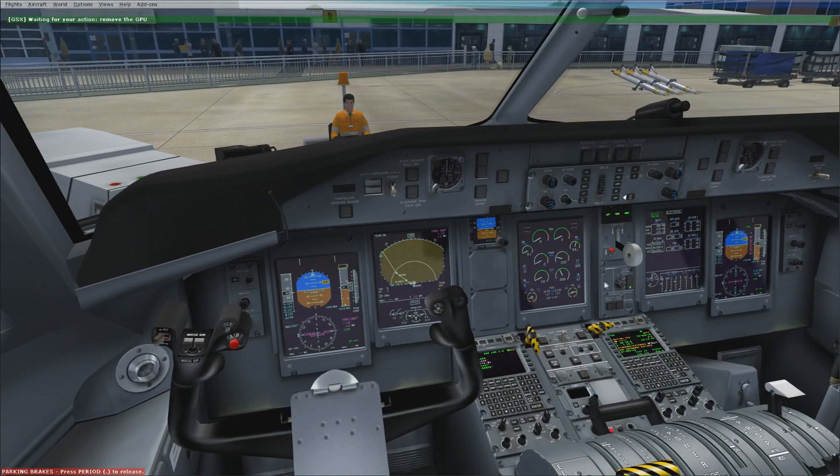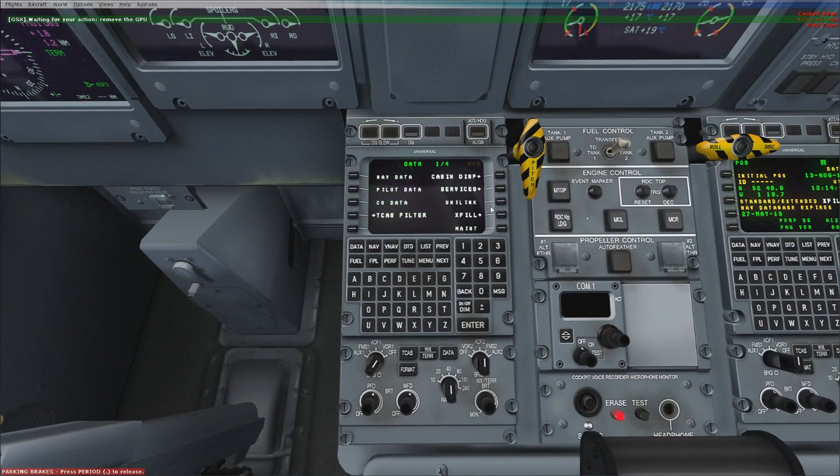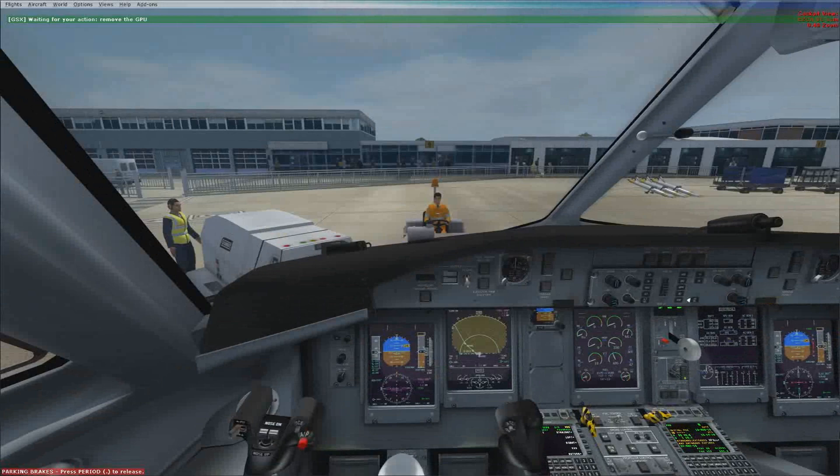That's all good. Make sure that you've switched on the engine generators so it's generating power. Then you can turn off the external GPU because you've got enough power from engine number two, and then you can get rid of the external power as well.